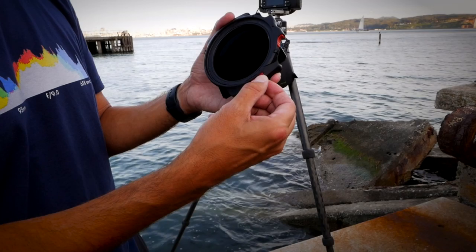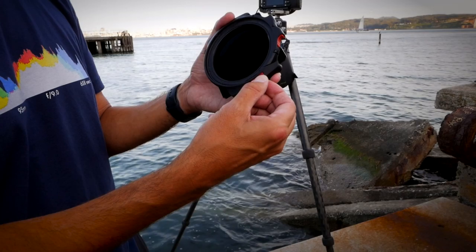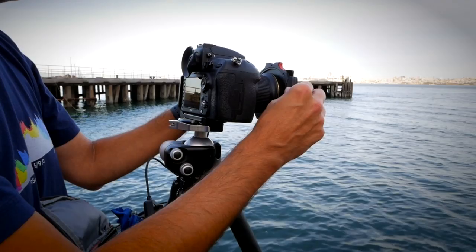The holder goes on nicely and securely — easy to put on, easy to take off. For a fair comparison, I'm not going to do an extreme long exposure since I want similar light conditions for both filters. I'll use a one-minute exposure at f/10, ISO 64.